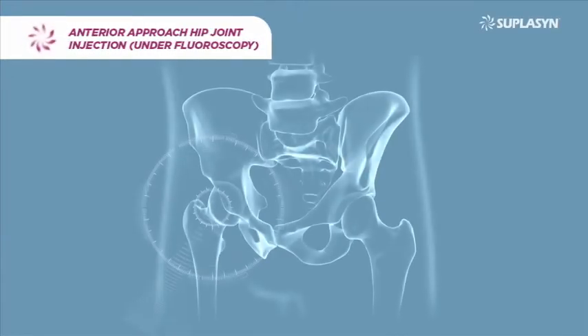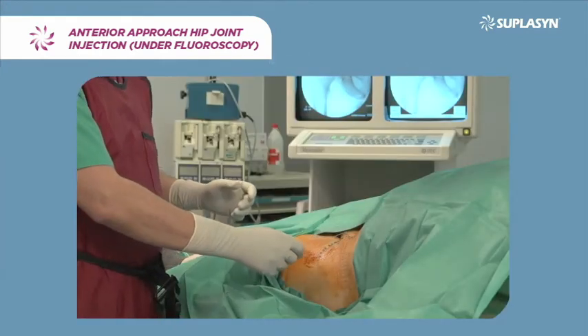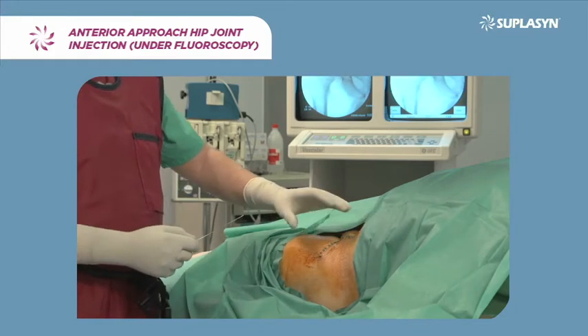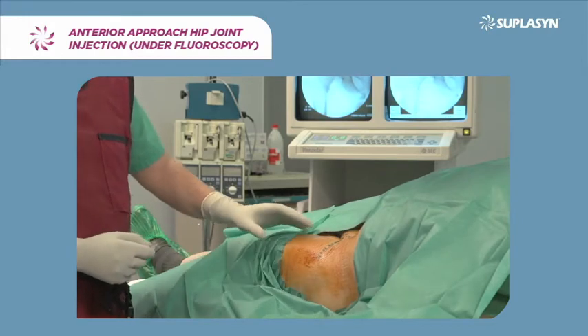Anterior Approach Hip Joint Injection Under Fluoroscopy. For an anterior approach hip block, the patient lies supine with slight abduction of the affected lower extremity and slight external rotation.